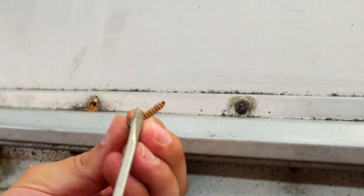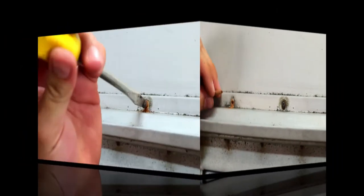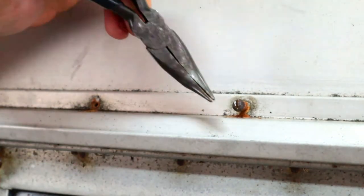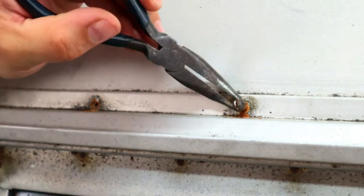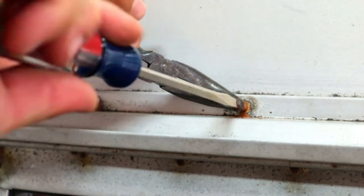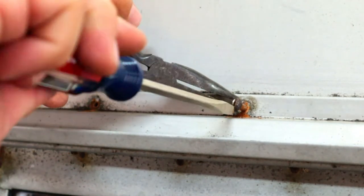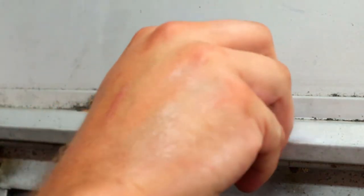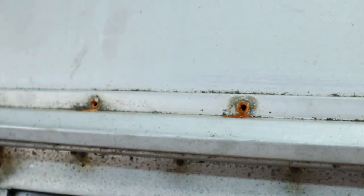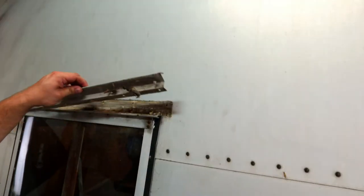A lot of times with old wood campers the screw will be completely deteriorated. What you can actually do to help remove these — when the threads are gone — is use a pair of angle needle nose pliers and actually get behind it and very gingerly help that screw out. Be careful prying against the skin of your trailer: it's aluminum, it will dent easily, and scratches do not polish out.